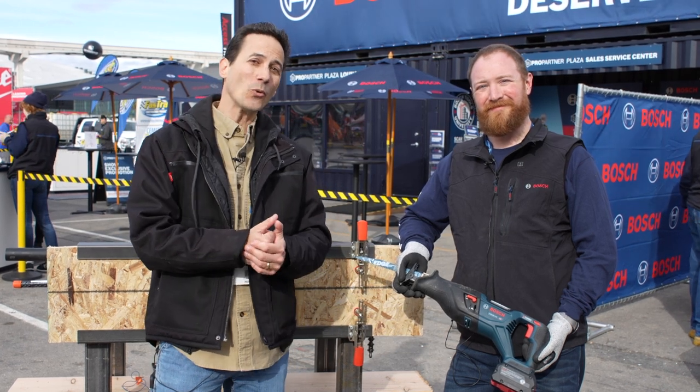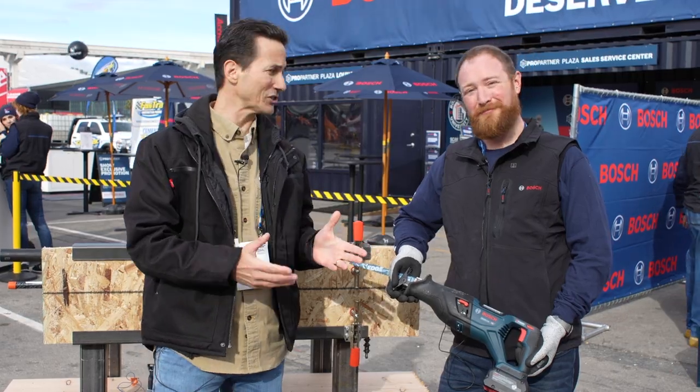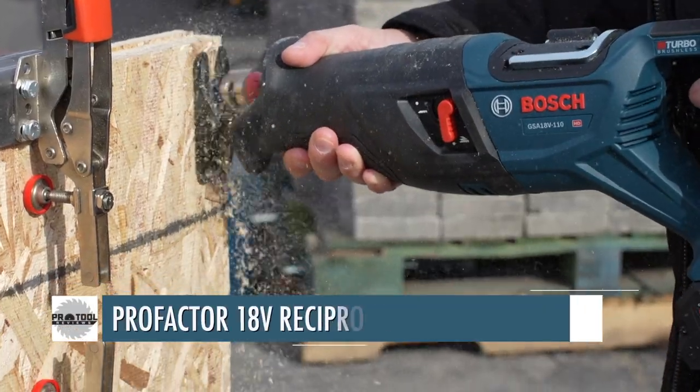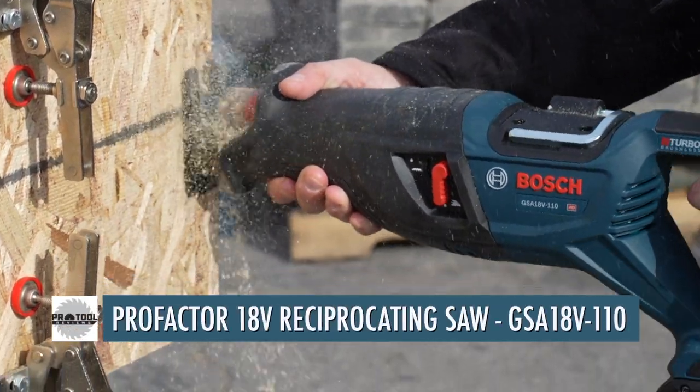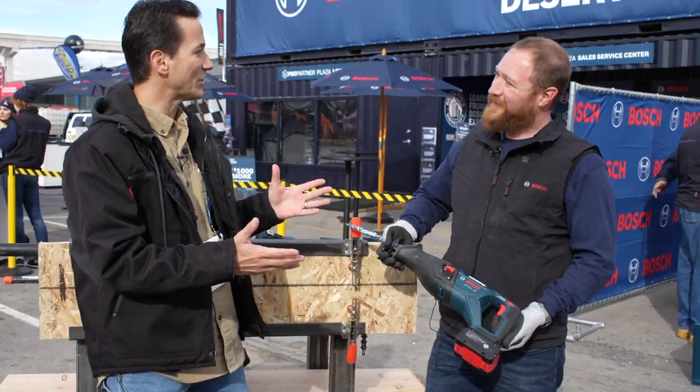I'm Clint DeBoer with Pro2Reviews. We're at the 2023 World of Concrete and I'm here with Will Shield from Bosch. He's going to tell us about the new reciprocating saw, which is a new flagship 18-volt product from Bosch. There's a lot going on with this saw — go ahead and get us started with some of the key features.